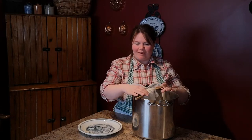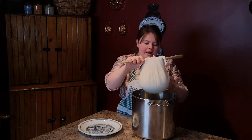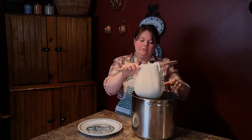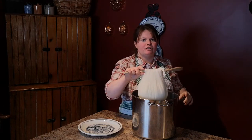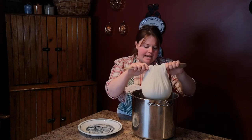So our yogurt has been resting in the fridge for about six hours and it's drained off quite a bit of whey. In total it's probably been at least two cups of whey that's drained off this yogurt. So we're going to take it out, see how thick it is, and look at flavoring it.